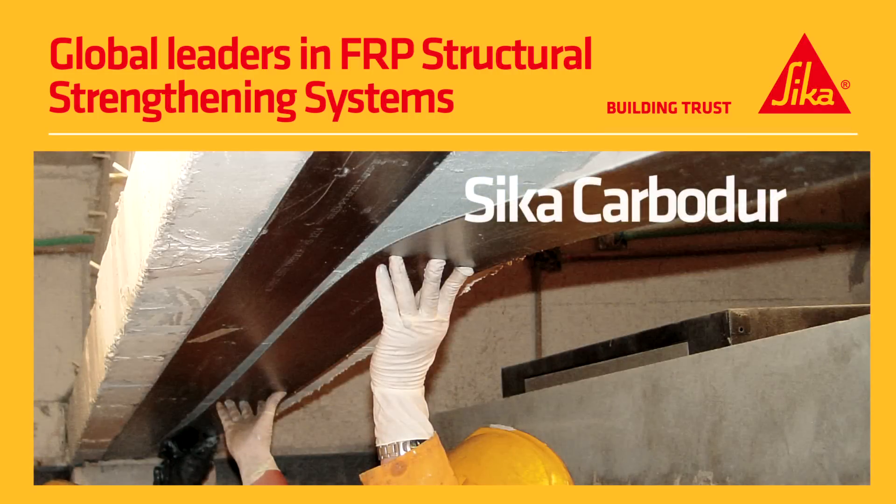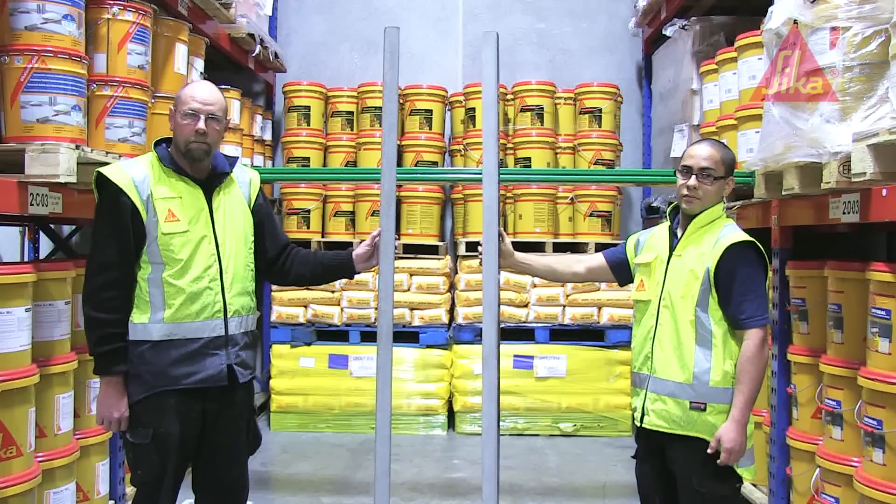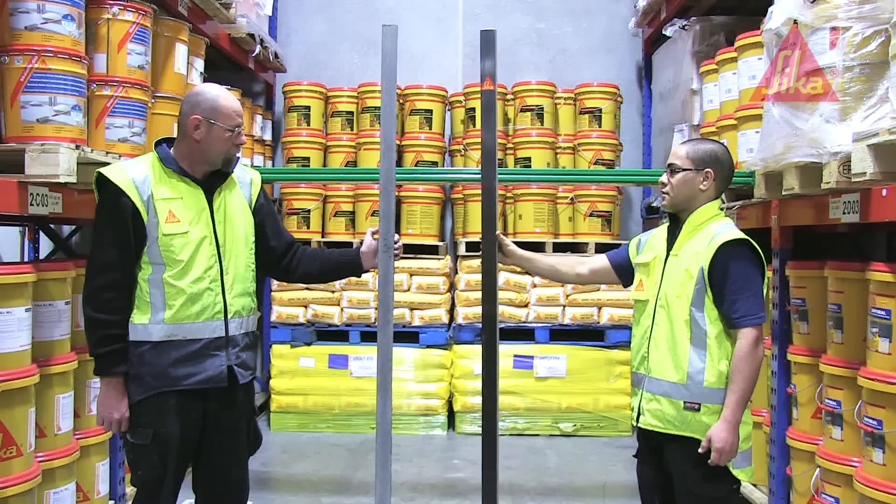Seeker Carbidure is a carbon fibre reinforced polymer used to allow concrete beams and floors to carry much higher loads. To show how much extra strength Carbidure can add, we set up a simple demonstration in the Seeker warehouse.